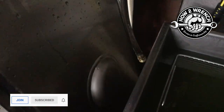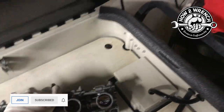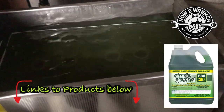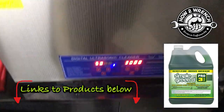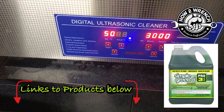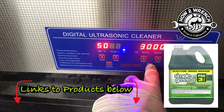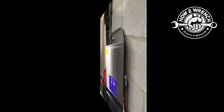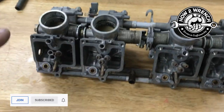Give them a quick dusting in the mineral spirit parts washer, then off they go into the ultrasonic. It's been heating up this morning — got a couple of degrees Celsius to go and we'll hit temperature.